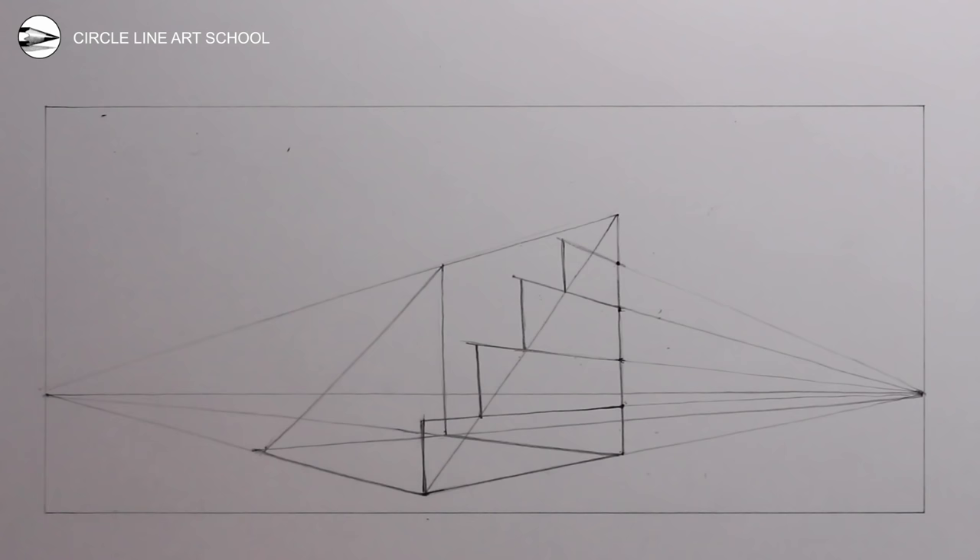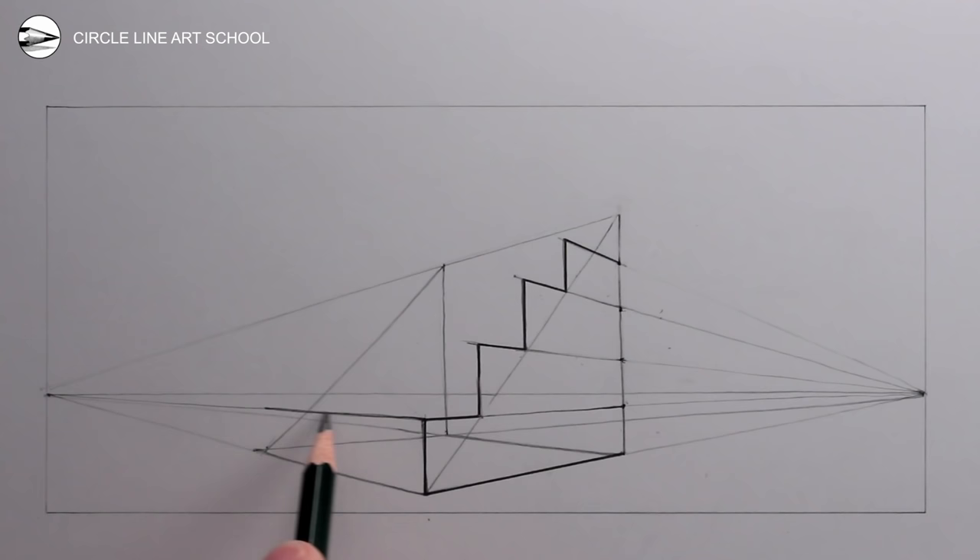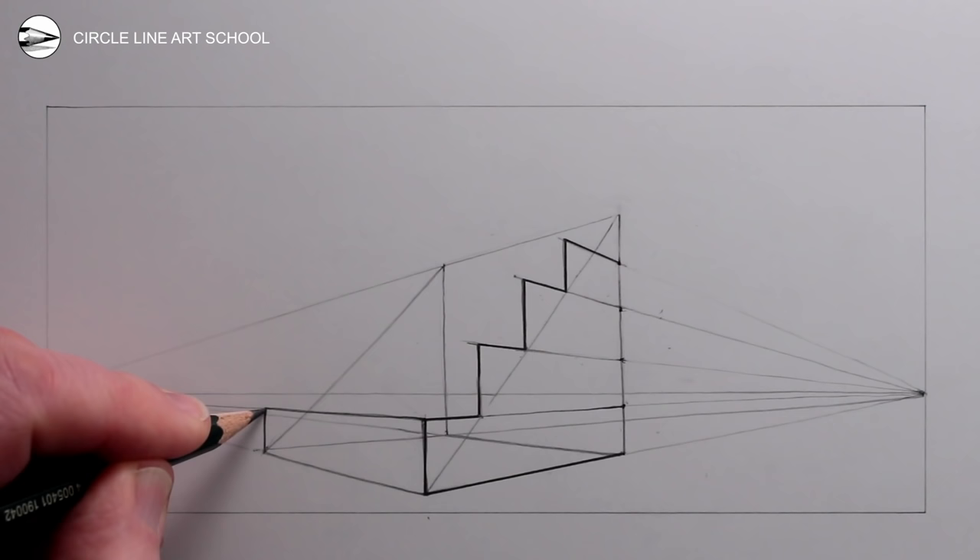It also depends on how high you placed the horizontal line in your drawing, but if you just follow along you should get all of the steps working really well. Next we can use the left vanishing point for all of the receding lines of the steps as they go away towards the left. Notice how each of these receding lines stops above the diagonal guideline from the original rectangle in two-point perspective on the ground.